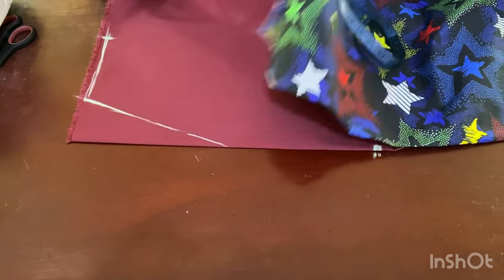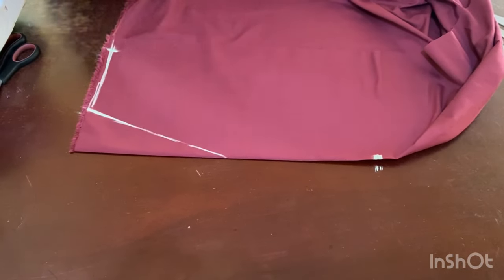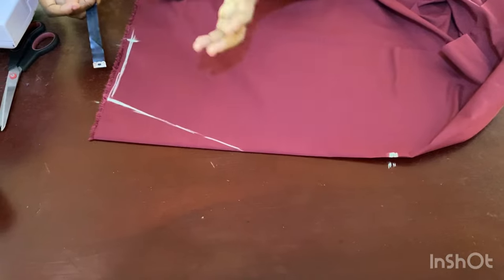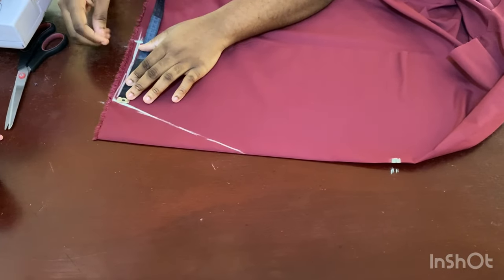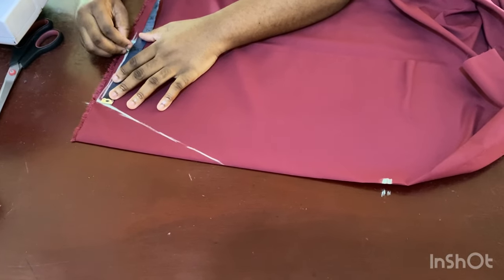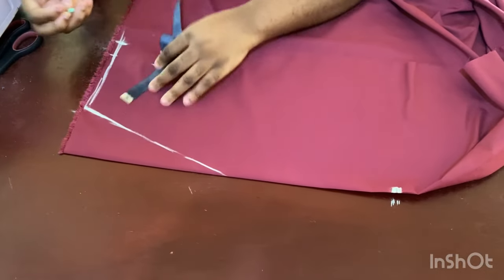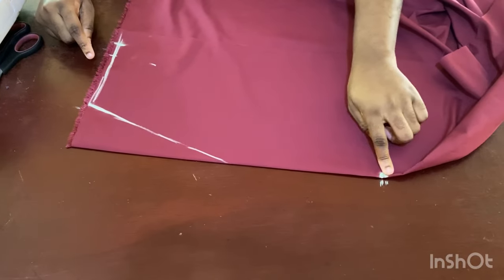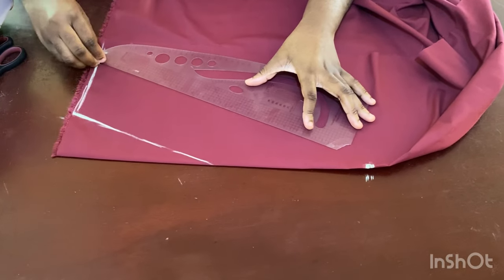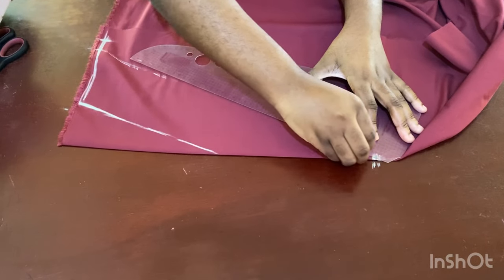Now I'll take out the overlay piece. From this point, decide how far you want your neckline to go — I'm going about 4.5 inches away from the center. I'll mark 4.5 inches from here, then place my ruler from this point and connect it all the way down to the bottom of the V point.